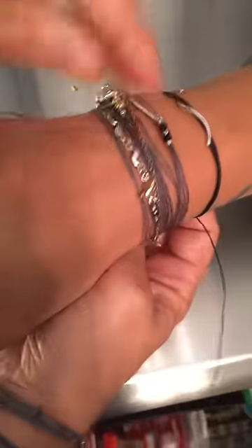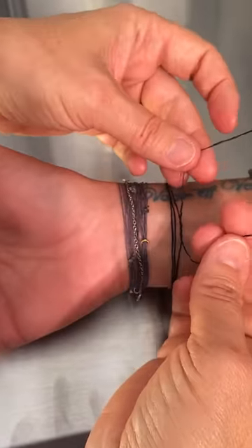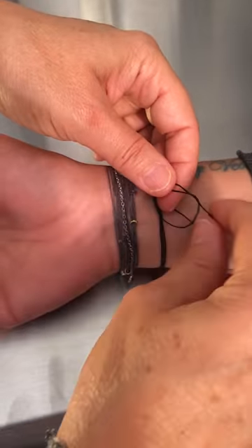Now adjust the bracelet to however fit you want. Once the bracelet is comfortable, you can make your loop and tie your first knot in the opposite direction.